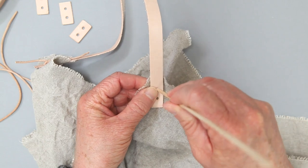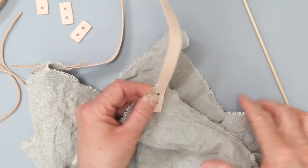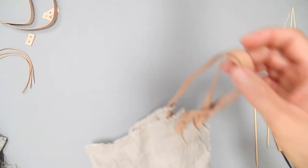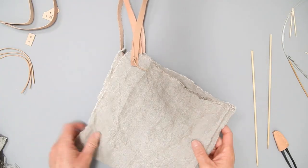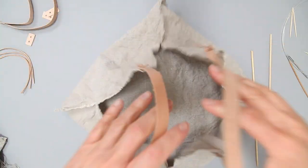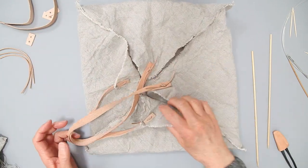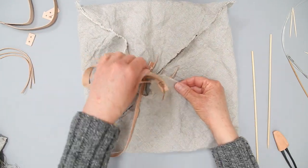Poke another hole in and attach the washer on the back. Once you've done that to all four, that is how you're going to tie the handles on. Once you've got all four of them on, your little four corner bag, you're ready to go. Any time you want to wash it, take them off and that's how you're just going to tie them back on.